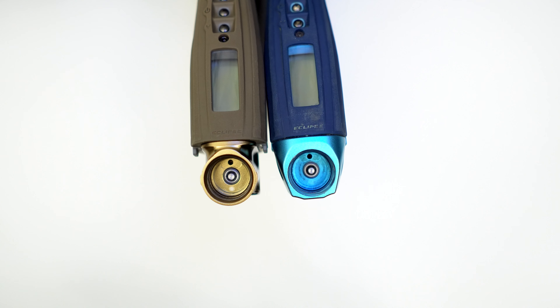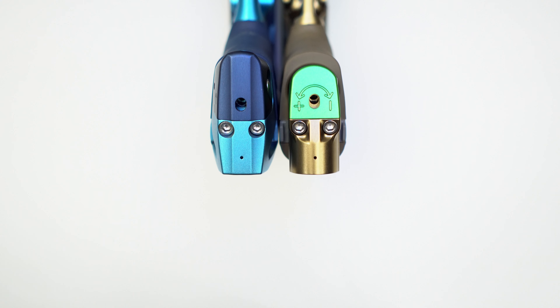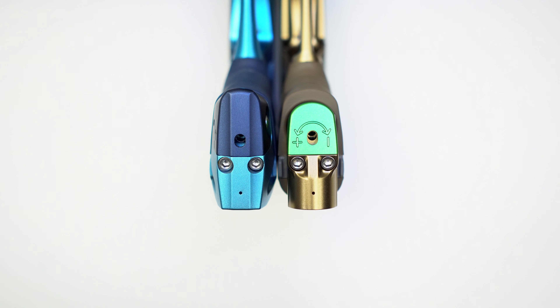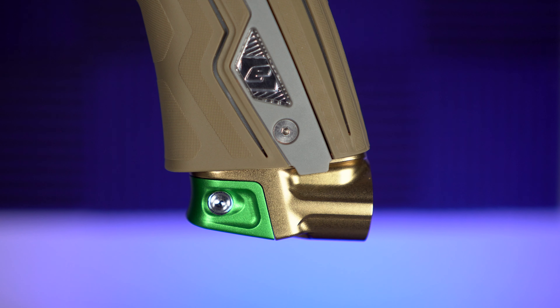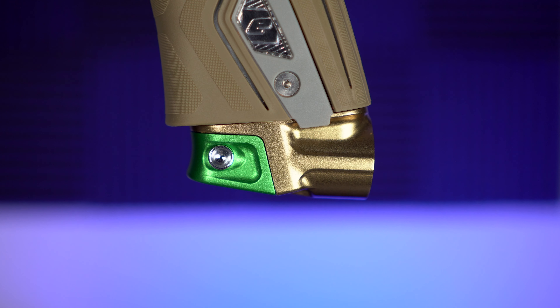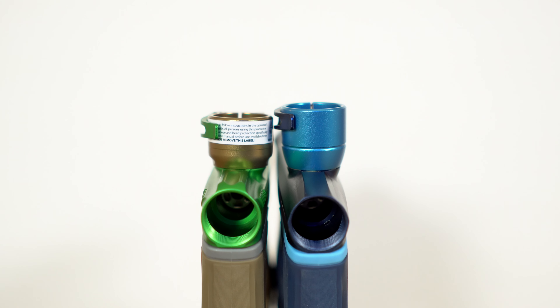One thing I always thought was weird about the CS 1 was how big the pops-on-off was. On the CSR they made it a little smaller, but they really went for it on the CS 1.5 — it's dramatically smaller. I'm assuming that's where most of the weight savings are. It's kind of like, why didn't they just do that from the beginning with the CS 1? It's got to account for a lot of weight savings.